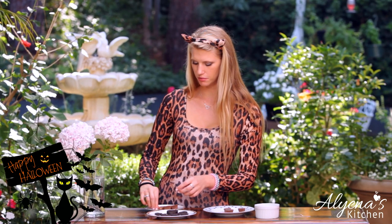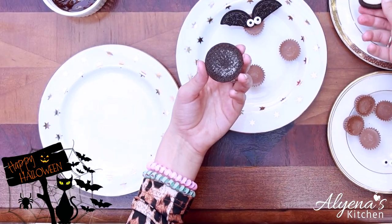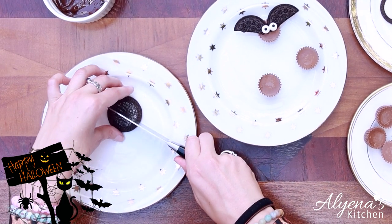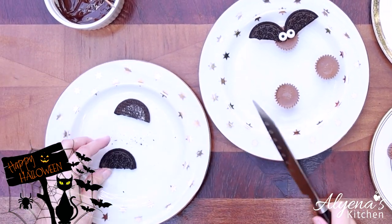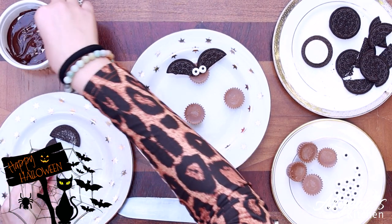Now that our ghosts are chilling in the freezer we can start on our chocolate bats. These bats are super easy to make with just a few ingredients. I'm using mini Reese's Pieces cups as well as some Oreos as the bat wings, some little eyeballs for on top, and melted chocolate as the glue to keep everything together. To make the bat wings, separate your cookie and take a knife and cut it in half. I recommend using a sharp knife so you get clean edges.